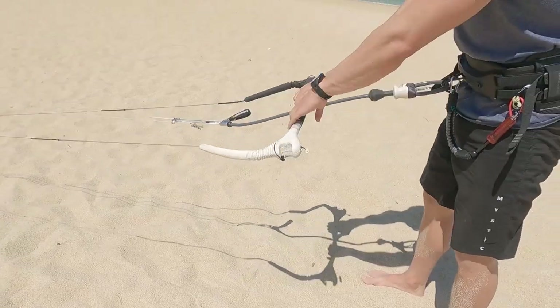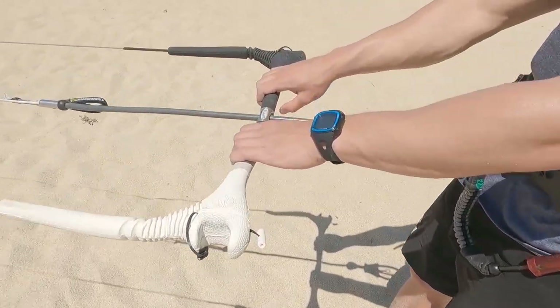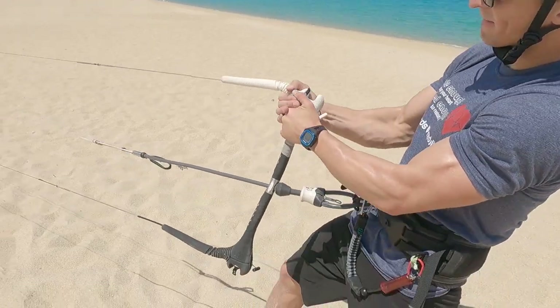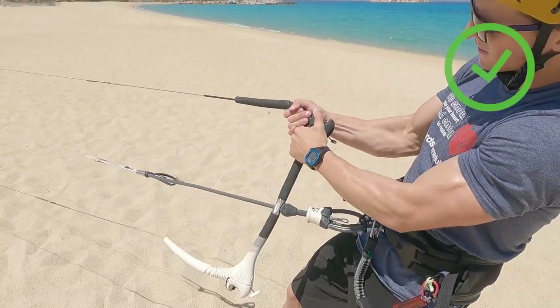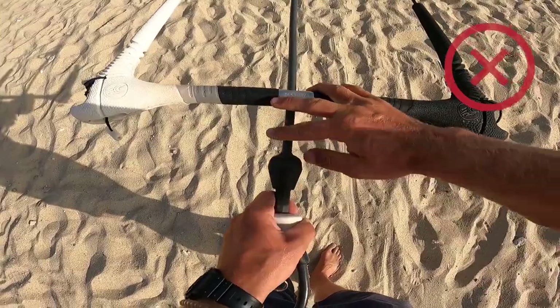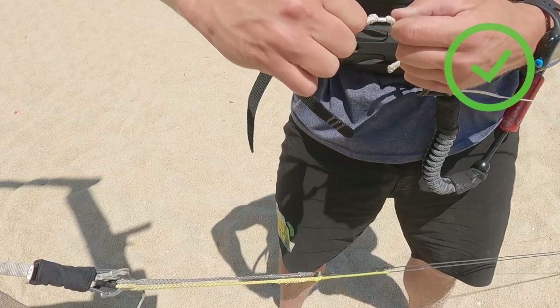If the back lines are too short — which happens often with school bars after months of not using them, as the back lines may shrink a lot — simply try to stretch them by pulling aggressively on both sides of the bar, making sure the lines are finally symmetrical. If this is not enough, search for the option of extending the back lines or shortening the front lines.